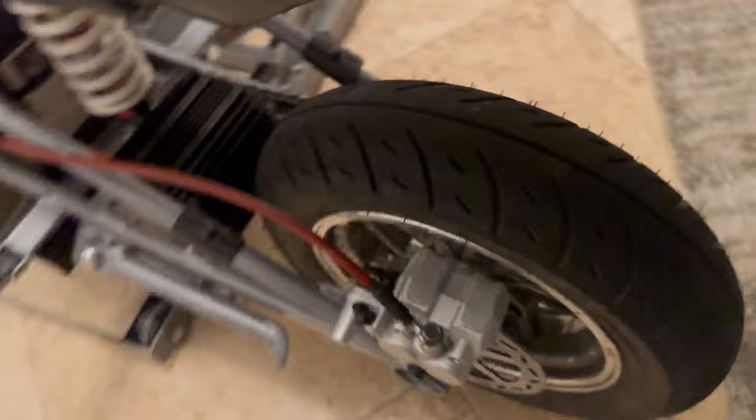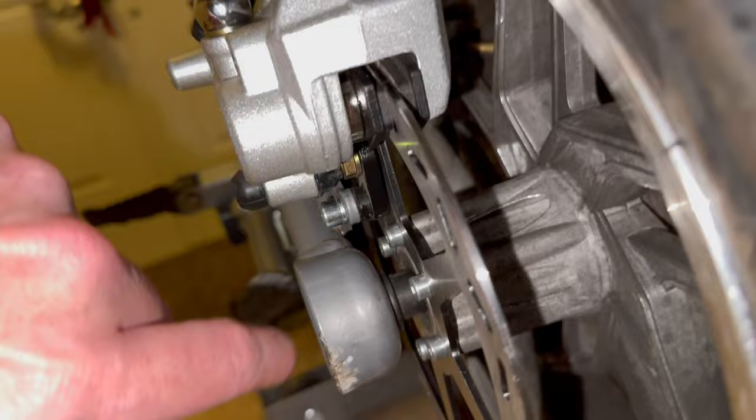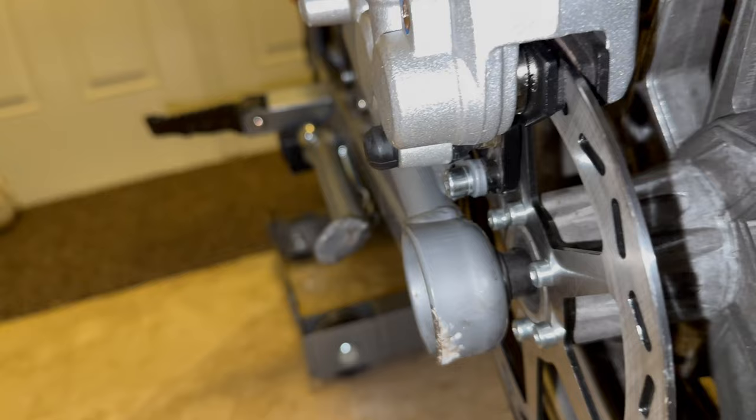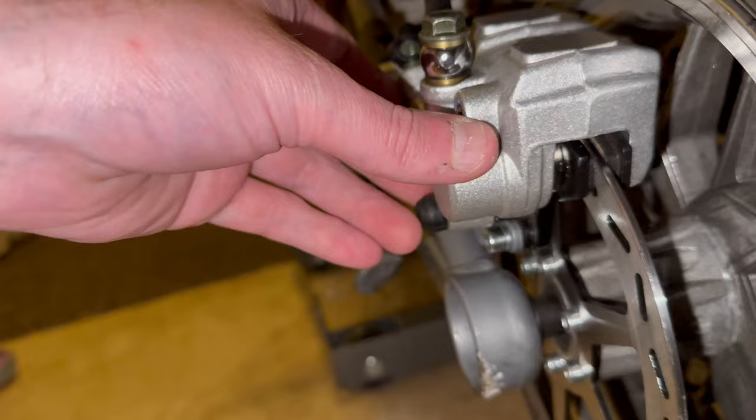Come down to your caliper. What I had to do with my caliper bracket - you see how close it is here - is shave this down a little bit. I guess for the RSF I don't know if Turbo Moose or Moose Rides had to do that, but I had to shave both of these down to make it a perfect fit.